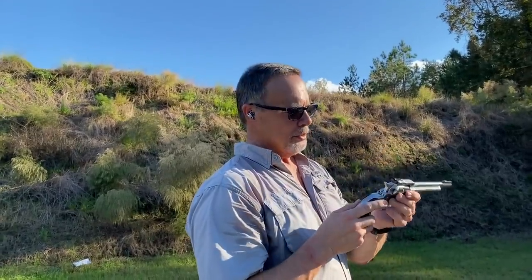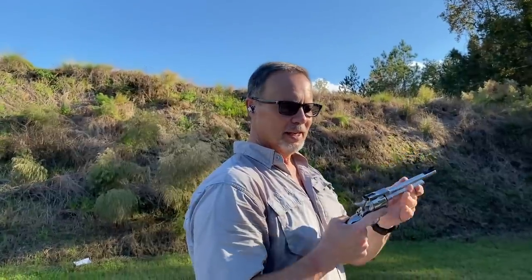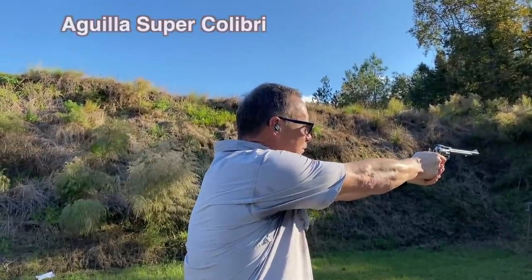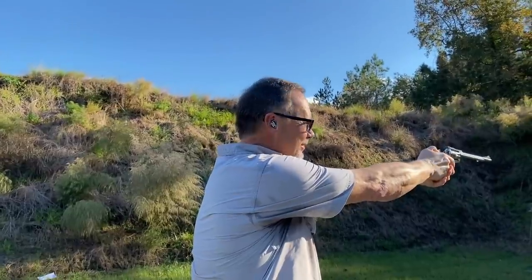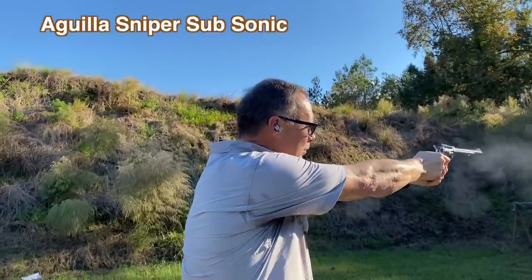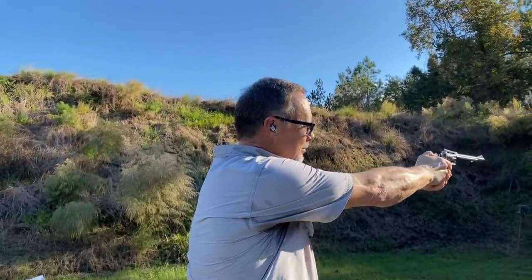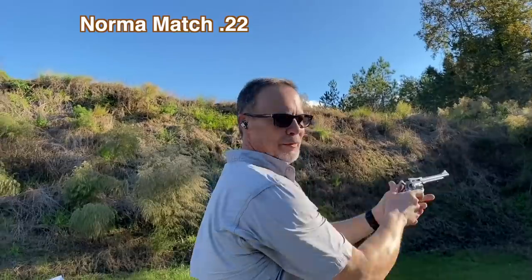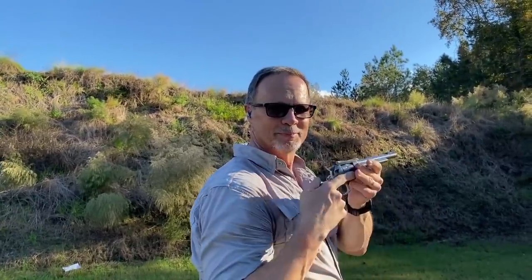I've loaded up a cylinder full of mixed ammo. I've got the Norma Match for two shots, then the Calibri powderless 20 grain lead bullets, and then those Aguila 60 grain sniper subsonics with the big fat lead bullets. Let's see if you can hear the difference. [shots fired] That was a Calibri. Another Calibri. Subsonic. Another subsonic. And finished with a standard batch. How about that? Cool little revolver, huh?